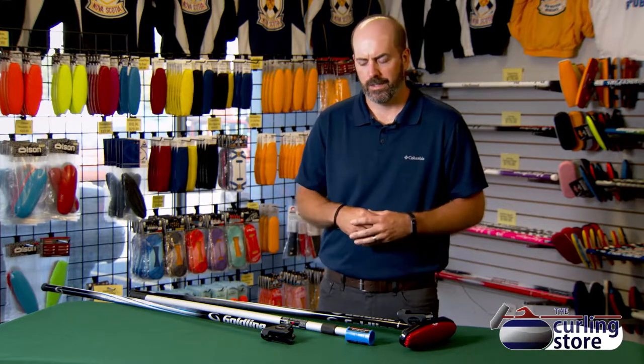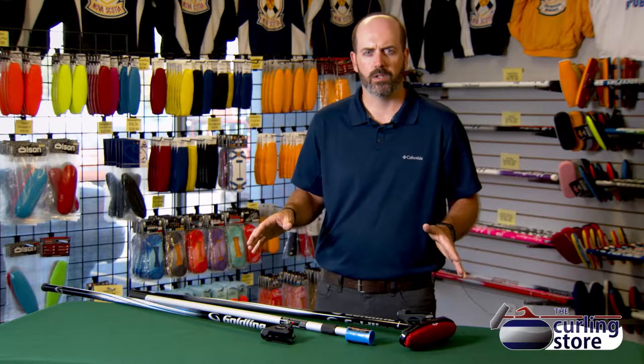Here we have three different options for stick curling that are available. There are many different sticks available and many different head attachments. It's important to figure out the one that you like the best. Everyone's a little bit different in how they like to hold the rock handle — it's the same thing with sticks. It's a little bit of trial and error, or you just find something, start with it and stick with it.